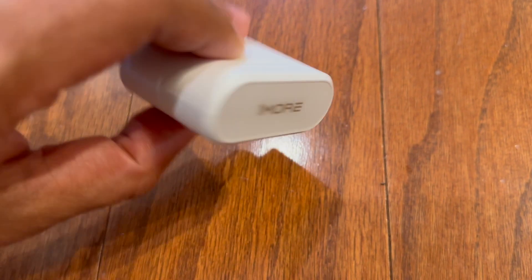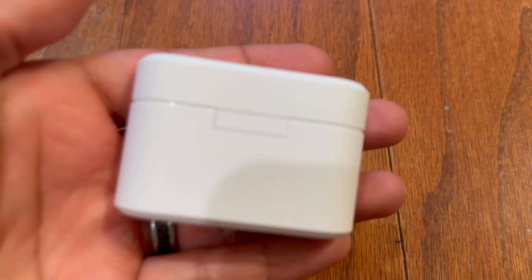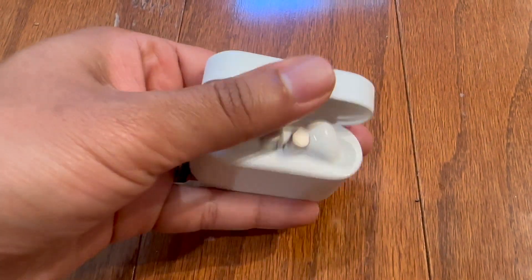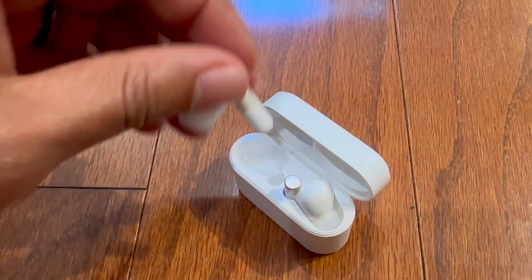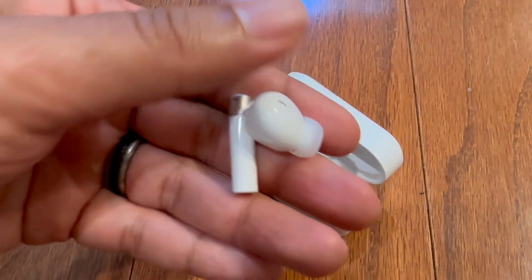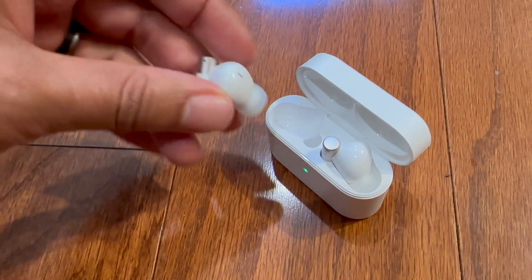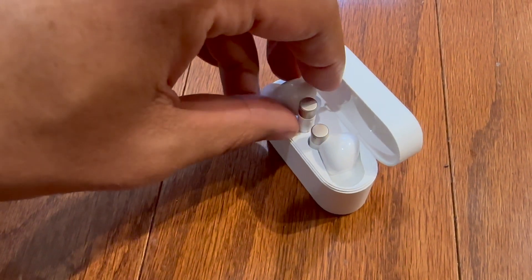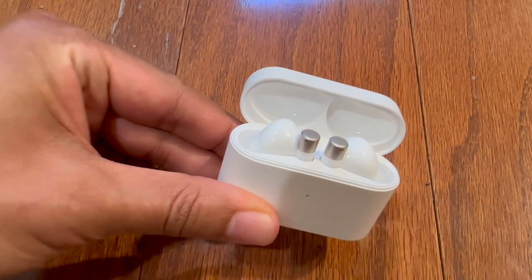Here's the case out of the packaging. You can see that it does resemble a lot of the AirPod Pros. They're a good size and they look very clean. What I really like about these is when you're putting them back in, they just snap in because it is magnetized.